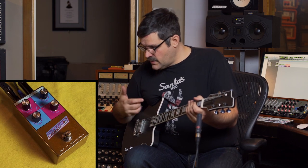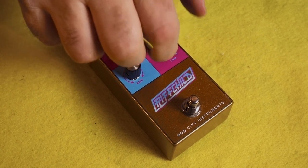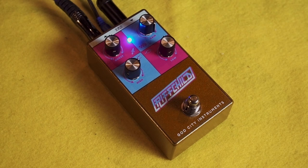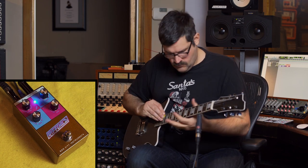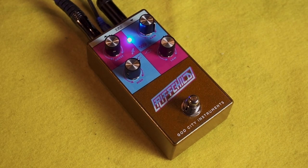And then if you want to go for a little brighter, more articulate, thrashy kind of sound, turn the boost down a little bit, crank up the gain, boost some highs. More moderate lows, and then you can thrash it up. So that's the Riffchild. Hope you like it.